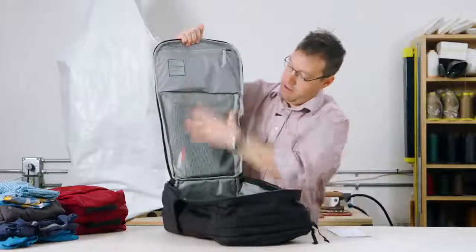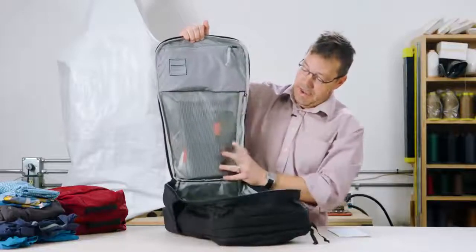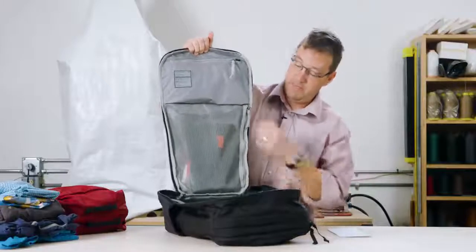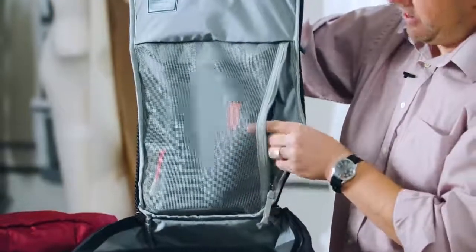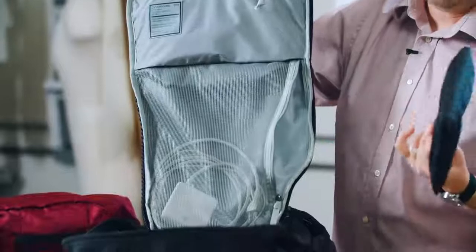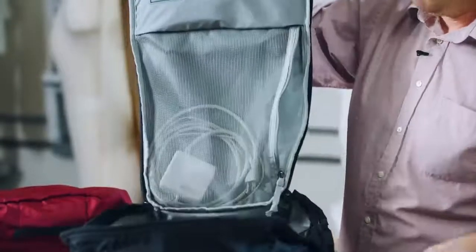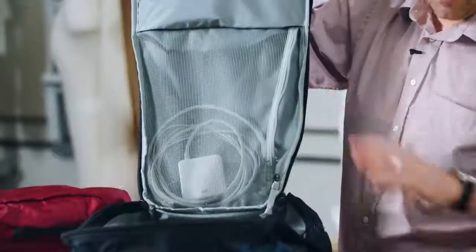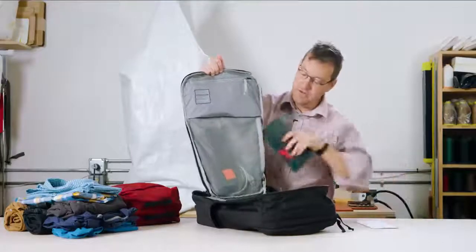Below that, utilizing its own volume, is a mesh pocket — mesh so you can see through it. When the bag is on its side you can open the zipper and get at it without opening the bag all the way. I've got my journal in there and a cap one for toiletries. If I'm on a really long flight I like to just brush my teeth between flights, and I keep a charger for my computer in there if I need it. This stuff is kind of out of the way but you can still get at it in a pinch.